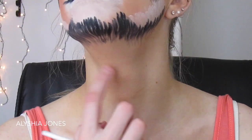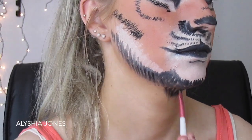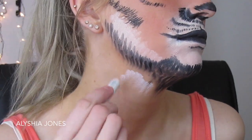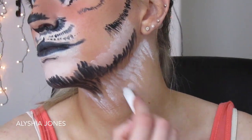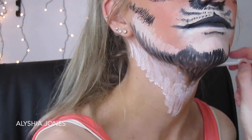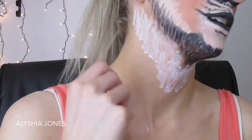Now onto the neck — I'm doing a V-shape on the neck, then getting the NYX Jumbo Eye Pencil and doing some white lines underneath. You want to make little lines, not solid white color, because this imitates little hairs.